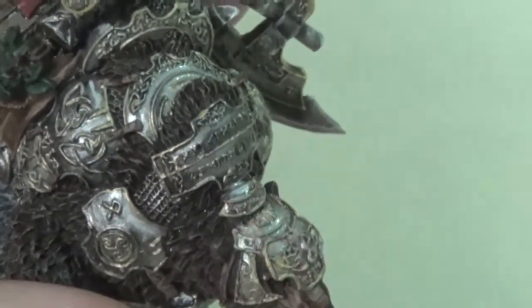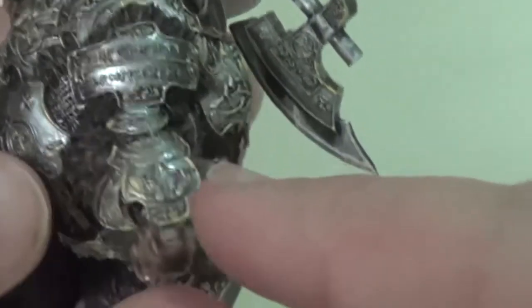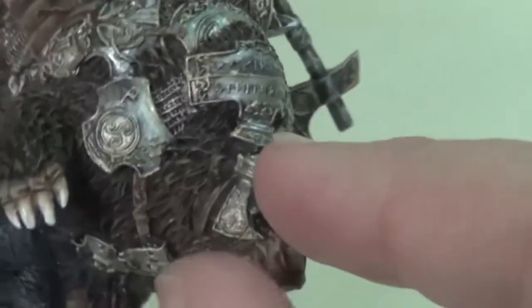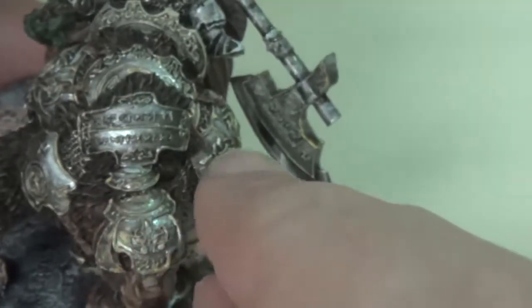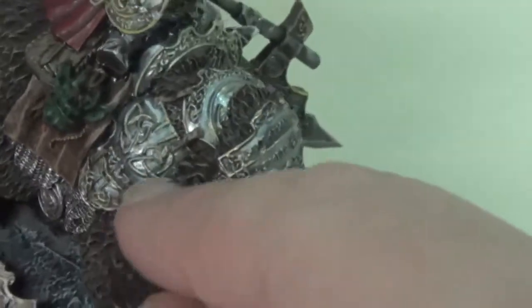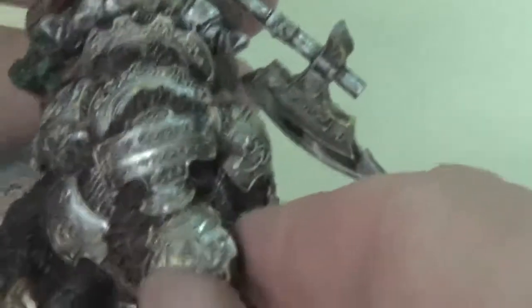All of the metallics here are actually done with a variation of different washes, layers, and blends using Runefang Steel. I did it so that the higher points are much lighter than the edges, where it kind of blends to each side and gets darker and darker — not super dark, but enough to where you can see it from a distance.